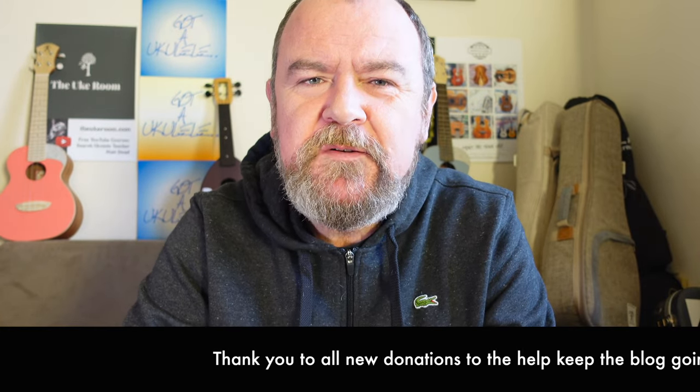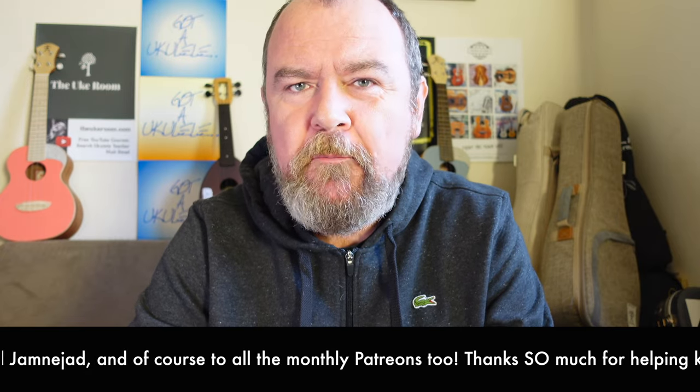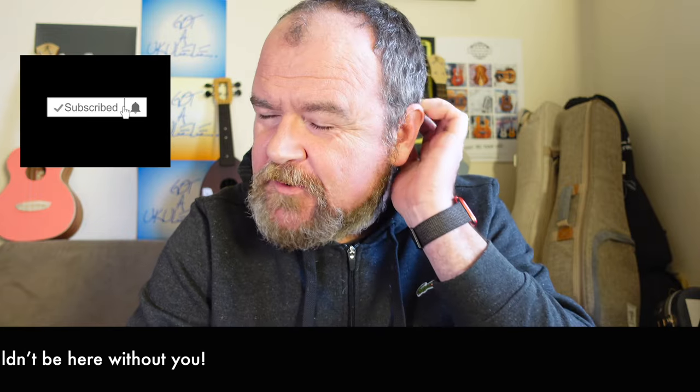Welcome back. It's Got A Ukulele Review Day. This is always the summary video review. If you look at the link below this video, it'll take you to the website where you'll get a lot more detail and the important scores. My thank yous are running across the bottom of the screen — I do want to say thank you to these people. They've donated to help keep this site going because Got A Ukulele does not and cannot take money from the brands or the stores to do this — they would not be impartial reviews if I did that. And if you like what you see, why not think about subscribing to the channel?